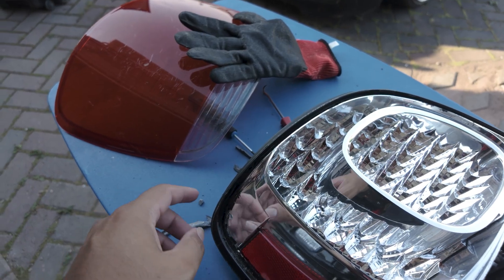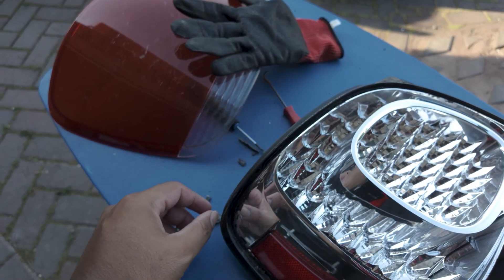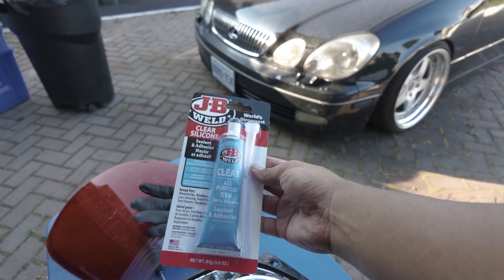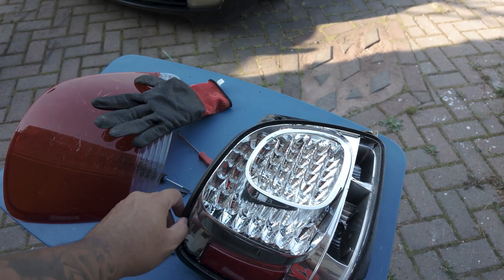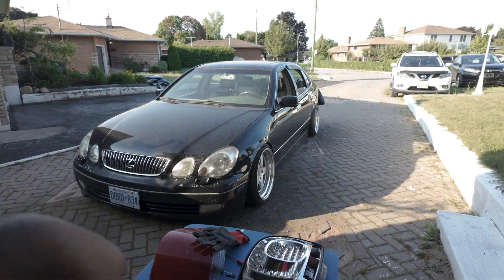I've already got off all of the old silicone that's around the housing, so I'm just going to clean it up a little bit more. I'm using the JB Weld clear silicone RTV — we'll see how this process goes. It says that it takes an hour to let the sealant dry and create that strong bond. Hopefully we can have the taillights back on the vehicle and take this car out for a little drive.